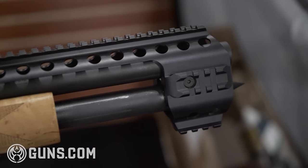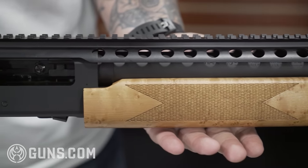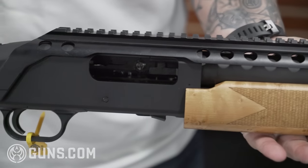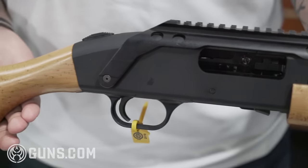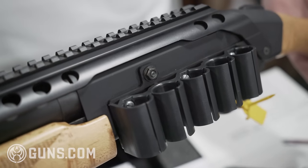We chose this platform because pretty much Mossberg did very well selling 50,000 in a year. We know a lot of people were looking for accessories for them, so we wanted to bring accessories to the market. We went ahead, developed this, and the wood furniture just gives it a better look.